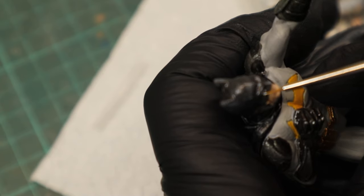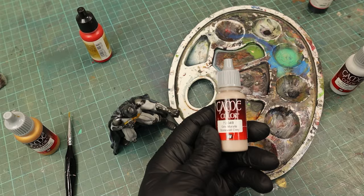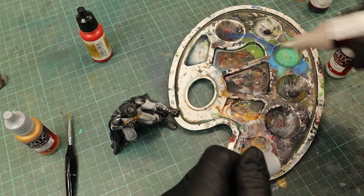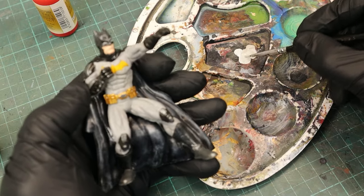With the smallest brush I have, I tried to paint the eyes white. Then I mixed the base color of the suit, Stonewall Gray, with Wolf Gray to paint the highlights a bit lighter.